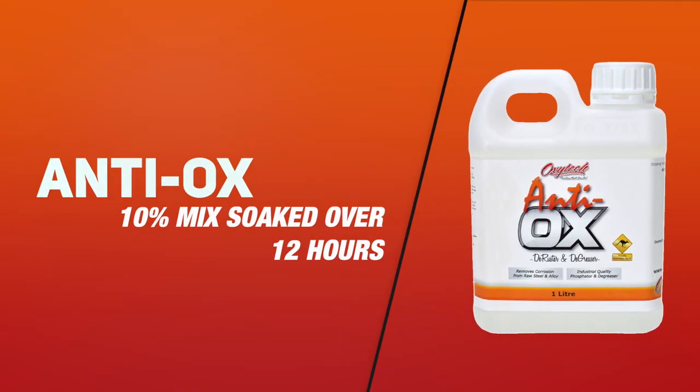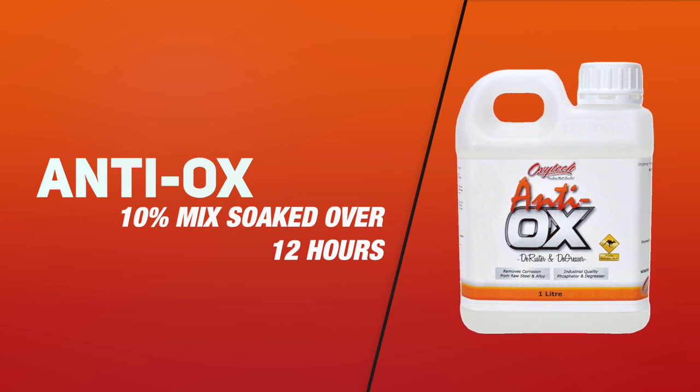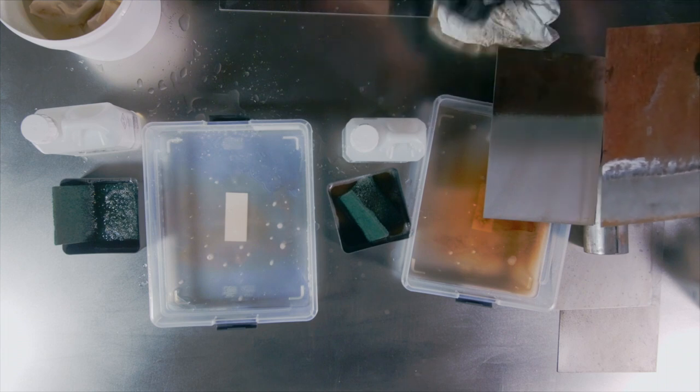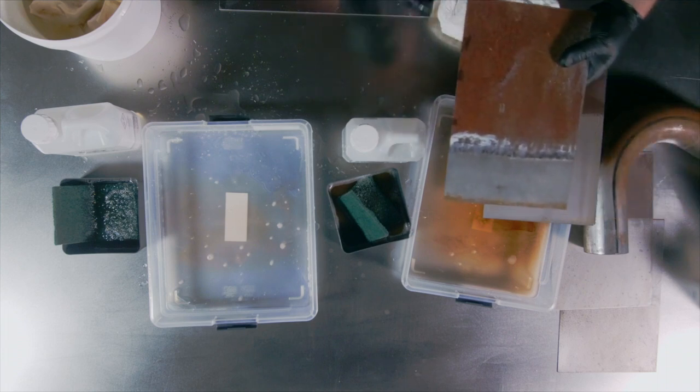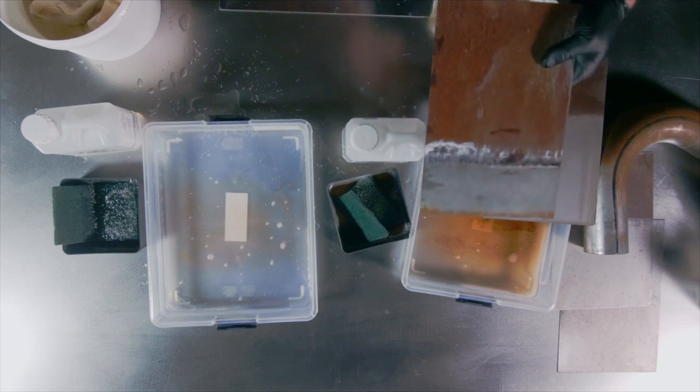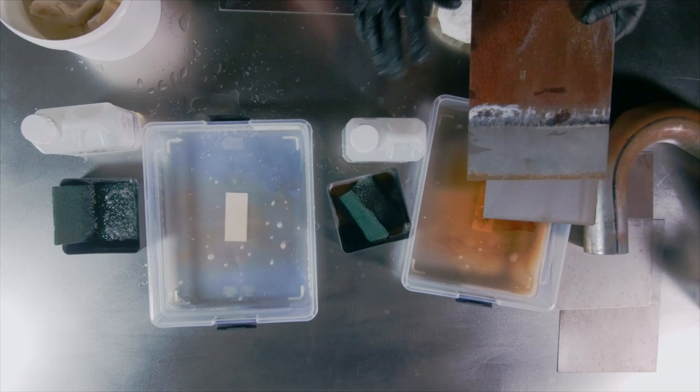The 10% mix works quite well for soaking. This was a 10% mix for a 12-hour period for that same heavily rusted material used previously. You'll see that it lifts everything out of the grain and it comes up spotless — and that was 12 hours on 10%.